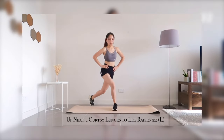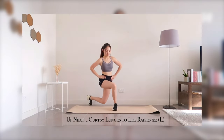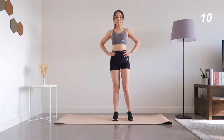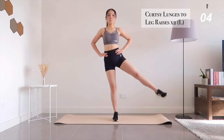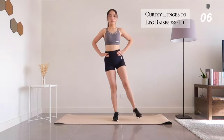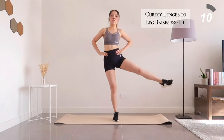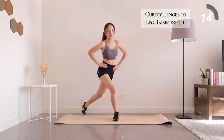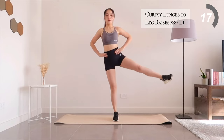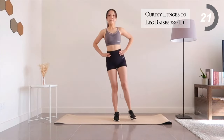Now switch over to your left side. You've got 20 more seconds to go.